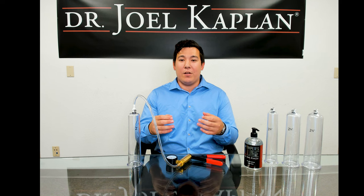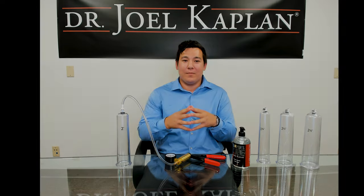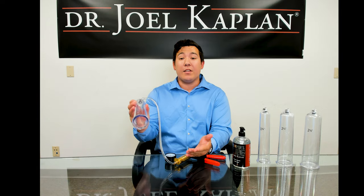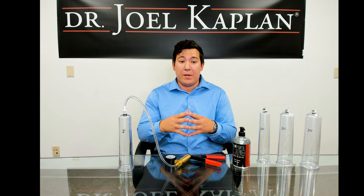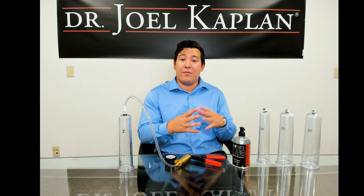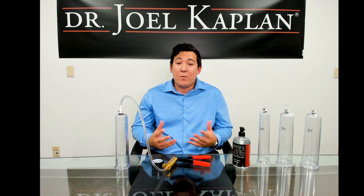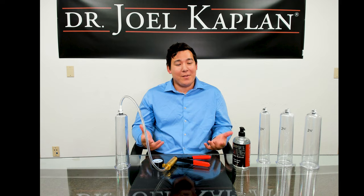If the pump cylinder is limiting erection expansion, it is time to move up to the next size. 80% of men fit our size medium to start. The medium-sized cylinder has a 2 inch opening diameter and fits a circumference of 5 to 5 and a half inches around the thickest part of the penis when erect. We do have larger and smaller sizes available as well. Thank you for joining us today. I hope you found today's information helpful. If you have any further questions, please give us a call.